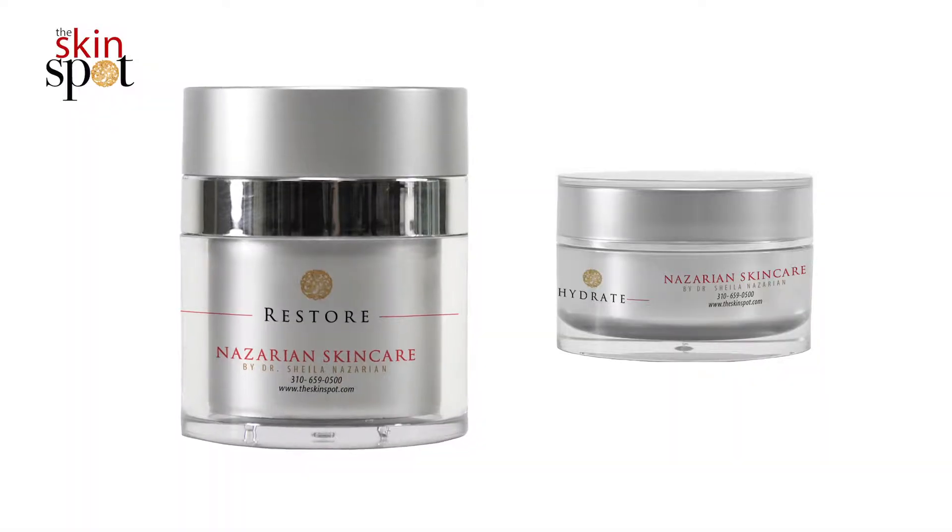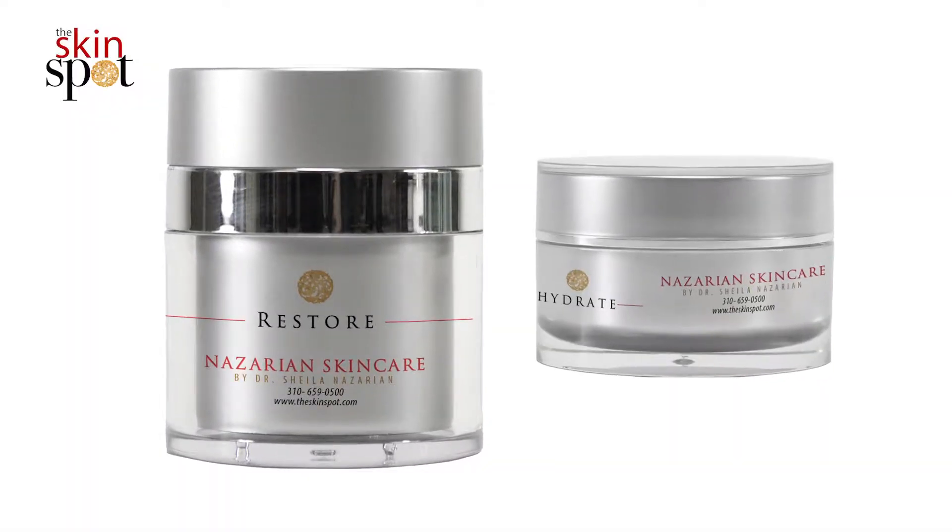A lot of the products that we recommend in the office will give you lots of hydration, but some people need extra hydration, especially during the winter times or during dry seasons throughout the country wherever they are. So we created two options for hydration: one of them is Restore and the other one is Hydrate.